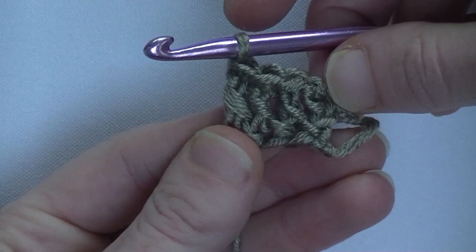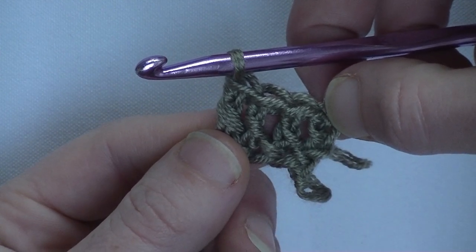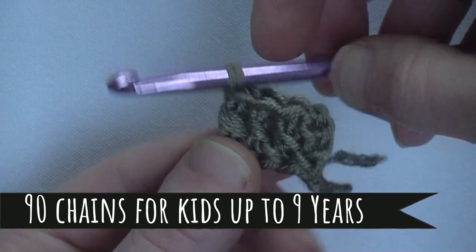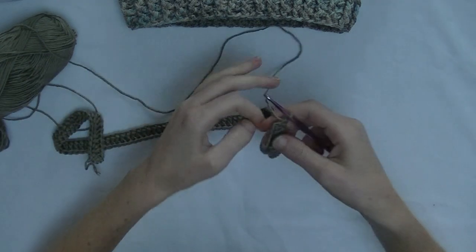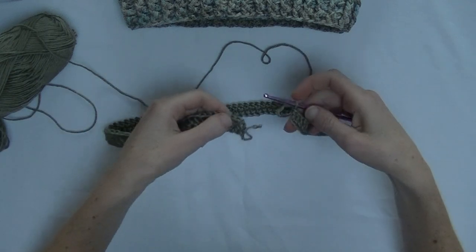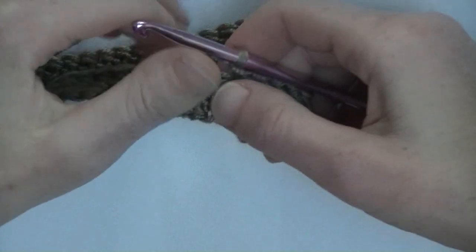Continue until you have about 90 foundation double crochets. For adults you can make 180 or about 160 foundation double crochets — please make sure that you also take double the amount of yarn. I made my foundation double crochet row. My son has a 52 centimeter head, so 90 double crochets is enough. I'm going to crochet two pieces together — I made 89 double crochet rows and the 90th will join the end and the beginning together.